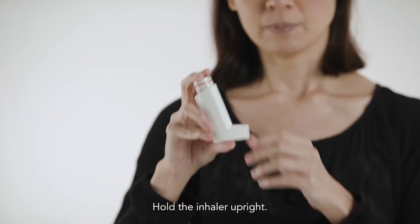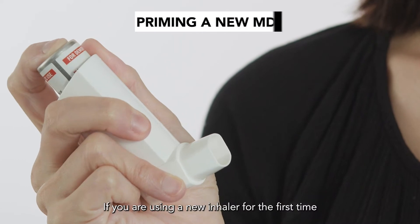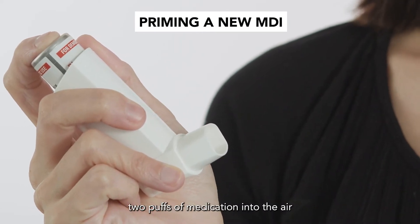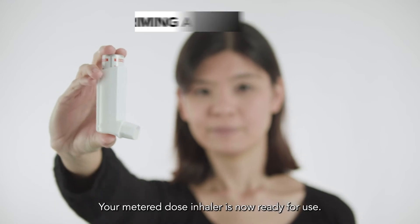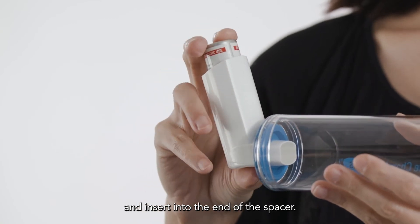Hold the inhaler upright. Remove the cap and shake well. If you are using a new inhaler for the first time, you will need to prime it by releasing two puffs of medication into the air, or until a fine mist is seen. Your metered dose inhaler is now ready for use. Hold the inhaler upright and insert into the end of the spacer.